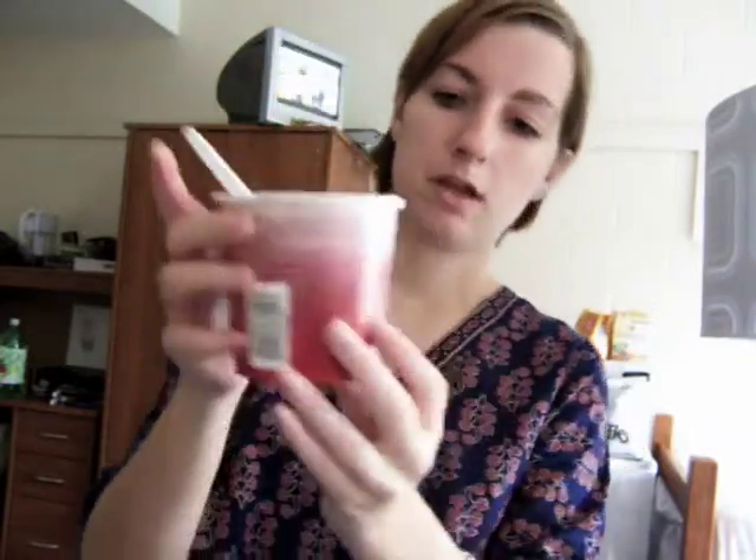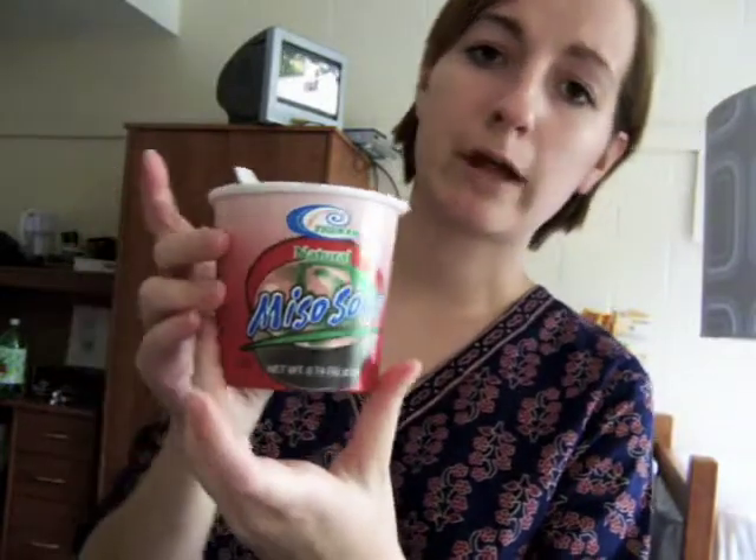I'm going to go ahead and give the miso a try. Oh wow, the seaweed really expanded — pretty big. It tastes just like miso soup. That's awesome. Two dollars, like two minutes to make. Really good miso. I'm happy. So go try your local Southern Tsunami natural miso soup if you're looking for a cheap way to get some tasty ethnic food.